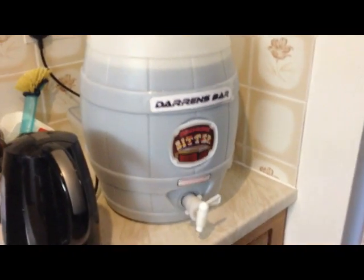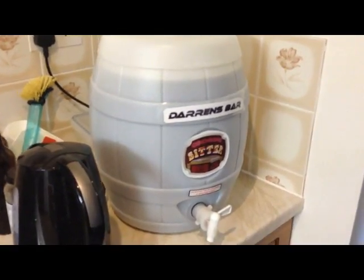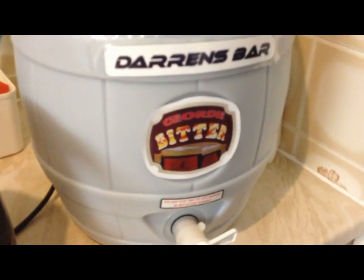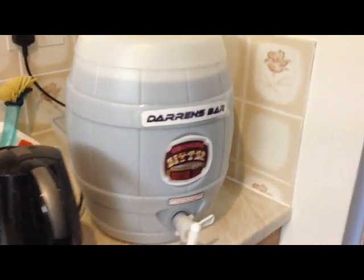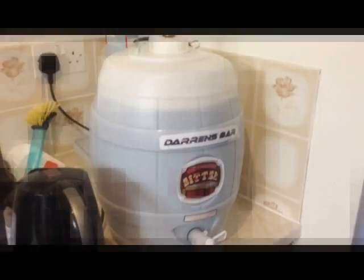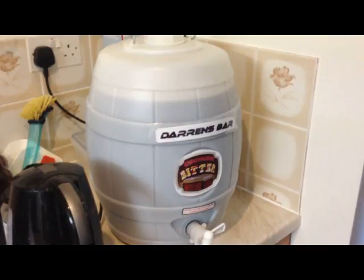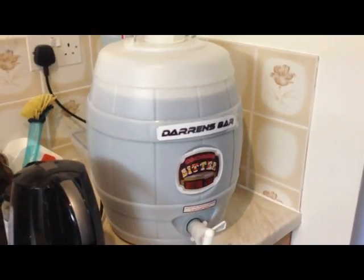Hello and welcome to another Homebrew Wednesday. Now that summer's finally here, I thought what better thing to do than to start some cider, so that's what we're going to do today. Just before we get started on the cider, I'll show you my homebrew keg here, which contains the Geordie homebrew from the last Homebrew Wednesday video. That's been siphoned off out of the main fermentation bucket into my homebrew keg, and that should be nice in a couple of weeks when it's had a chance to do the secondary fermentation. Okay, let's get cooking with the cider.